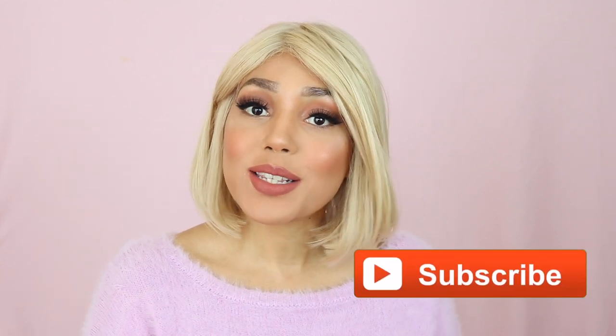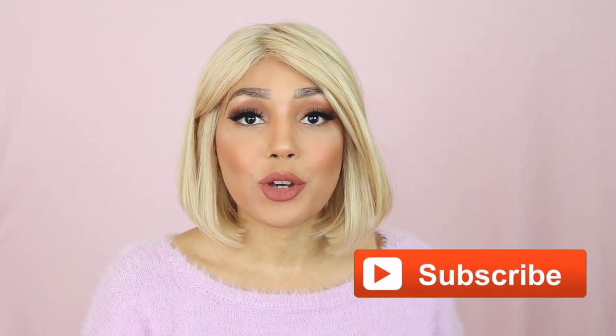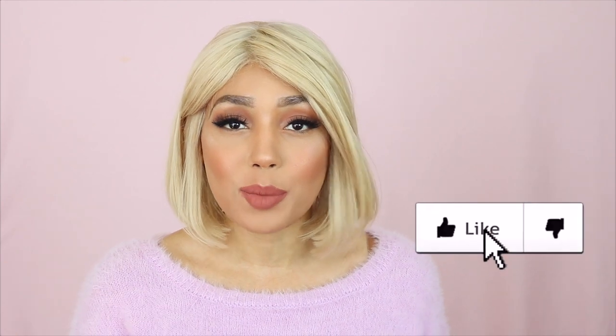Hey guys, I'm Jade Gabrielle and welcome back to my channel. In today's video I'm going to be showing you basically my hair experiment with this wig right here.